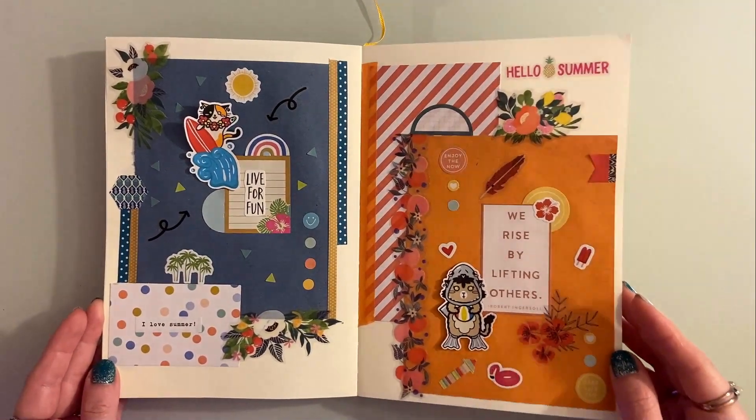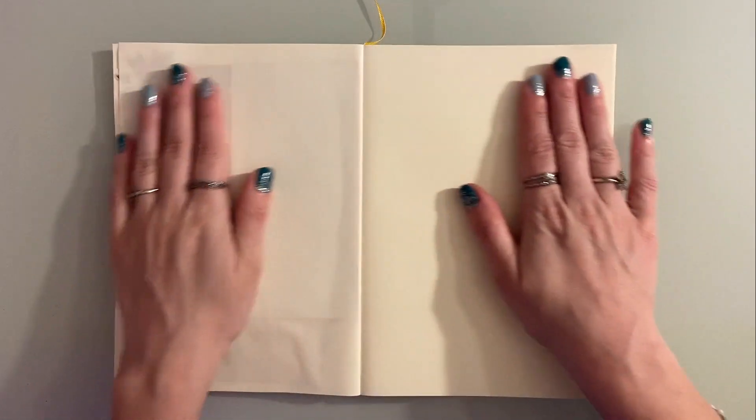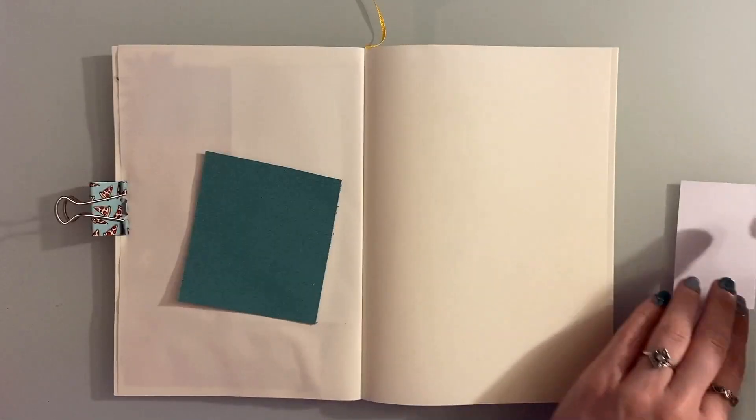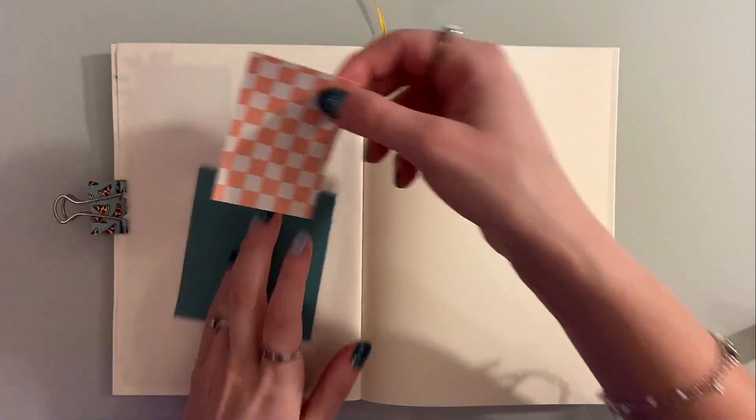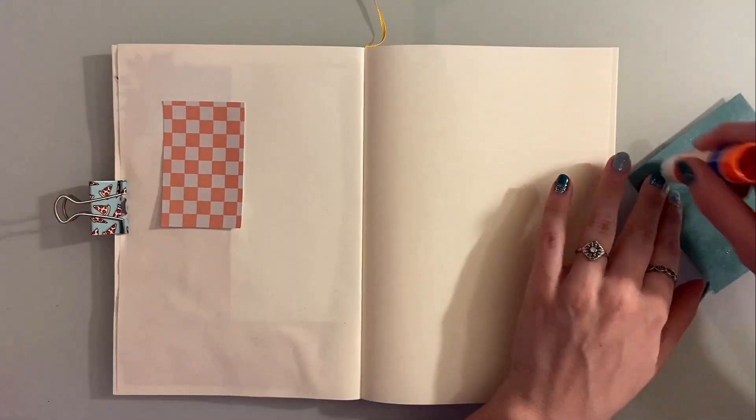I am feeling great about how the two pages turned out and I am definitely feeling the summer vibes. Now let's go ahead and work on the last page. I wanted to try something a little different and decided to make the papers smaller compared to the other pages — still keeping that theme, just a little bit different.